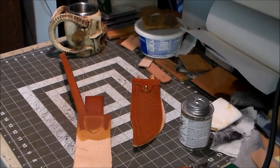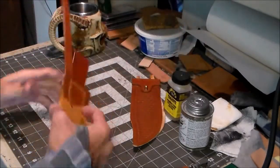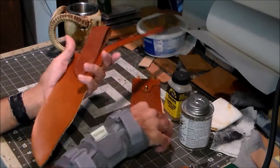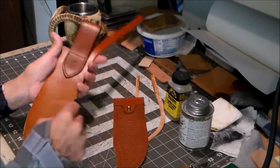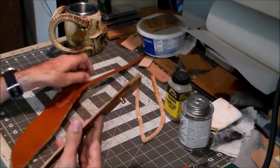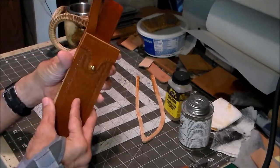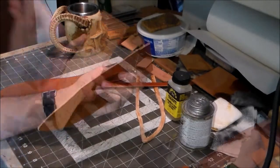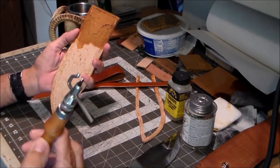Before I glue everything together, I have to make sure that everything I want attached is attached first. This piece and this piece needed to be stitched on before this went together, because those stitches would be kind of hard to get to once it's put together.